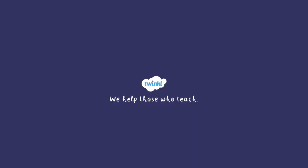There you have it! You've learned how to tell the time on a digital clock. For more information and resources related to time, head to twinkle.com.